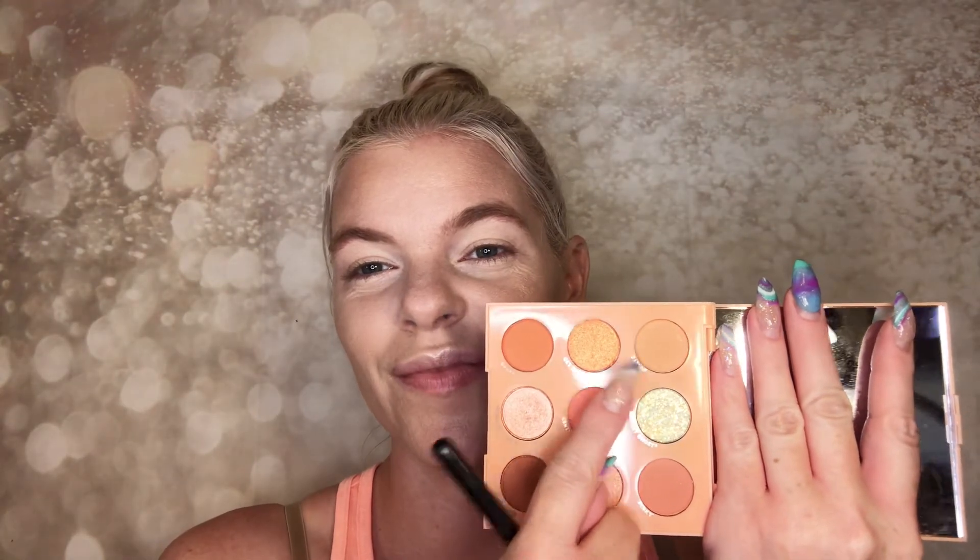Going in with the Color Pop Baby Got Peach palette, because it's all about the summer peach vibes today. Using the lightest shade in the top row and throwing that into the crease of my eye as my transition shade with a Sigma fluffy brush. I'm not doing anything sharp on the edges — no tape or anything — just literally throwing it in the crease.